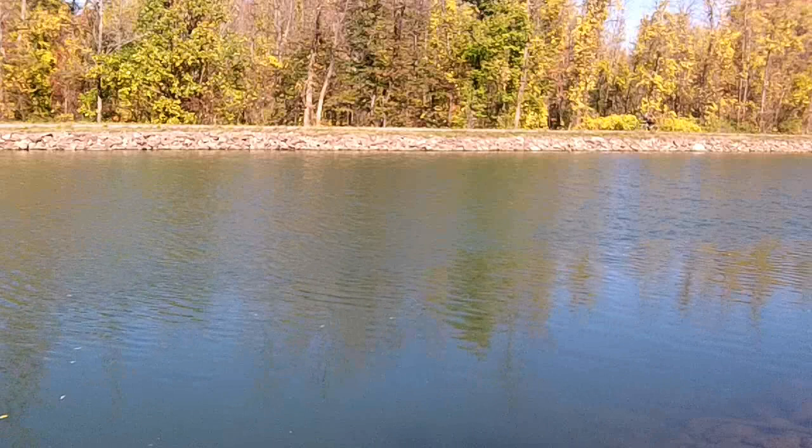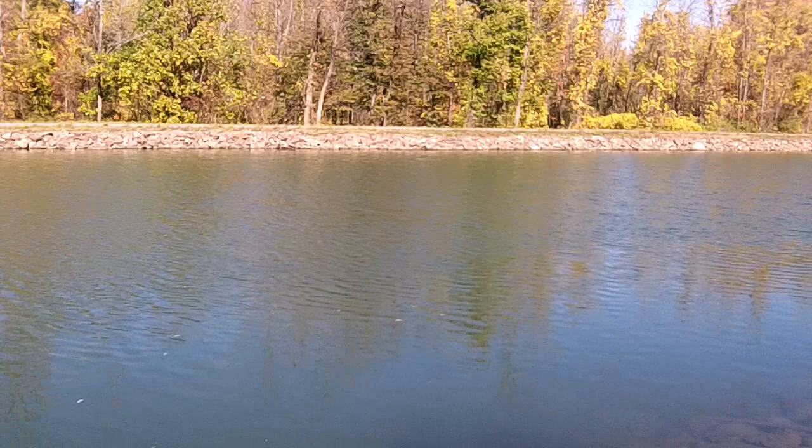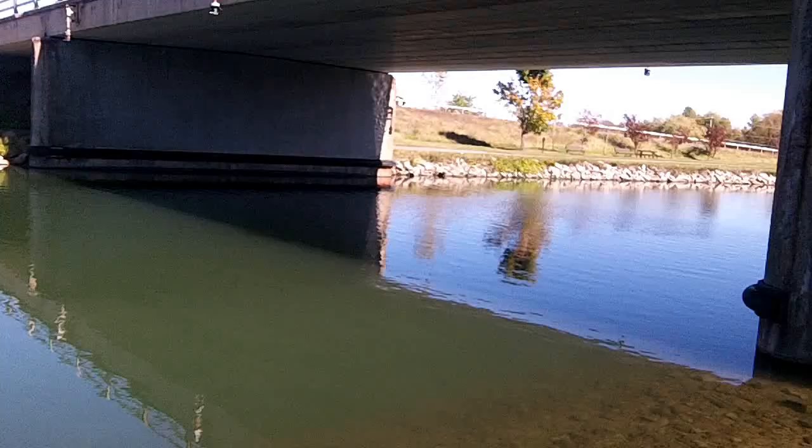Well, Max and I are over here at our ace-in-the-hole spot. We normally catch our carp over here. We kept getting our lines cleaned at the other spot — I didn't even see any hits. Those zebra mussels were probably eating all our bait. We may have some better luck here; we'll try it for an hour.